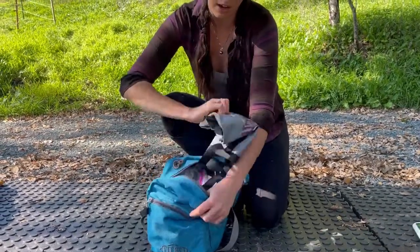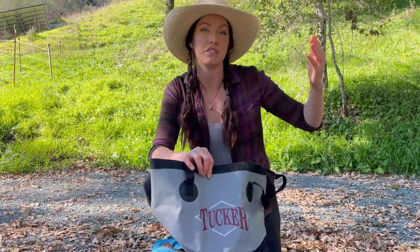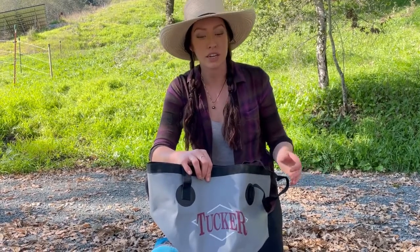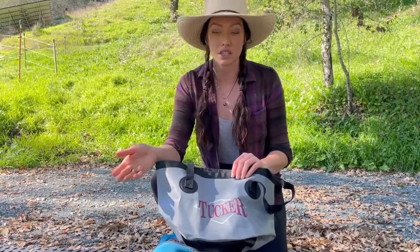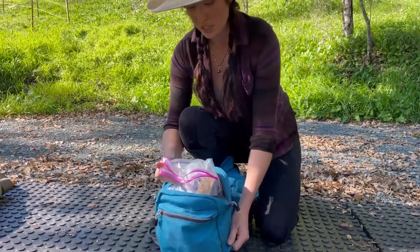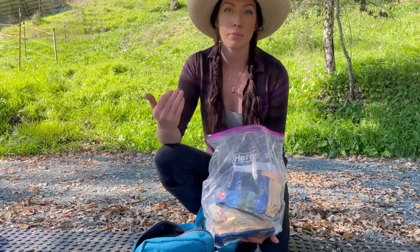On the other front side I carry a collapsible water bucket — very helpful on trail when there's a spring that's maybe 50 feet up a hillside and you can't easily get your horse to it. You can tie them to a tree, go get the water, and bring it to them. I also keep my food here since it's heavy but compact, which helps keep the rear saddlebags from being overweighted.